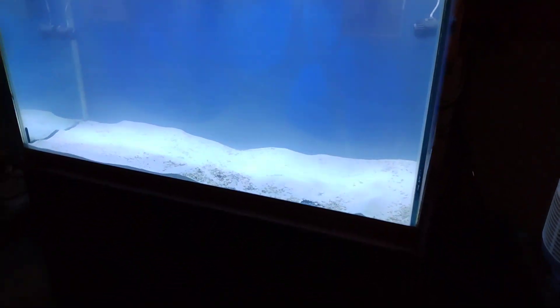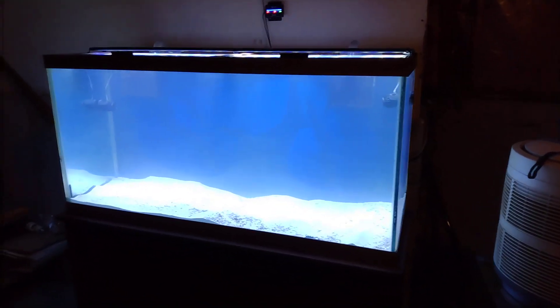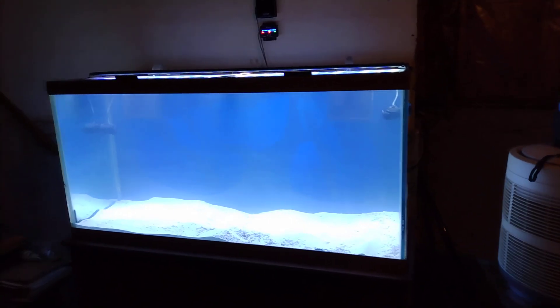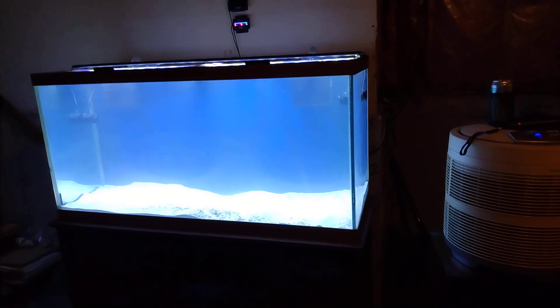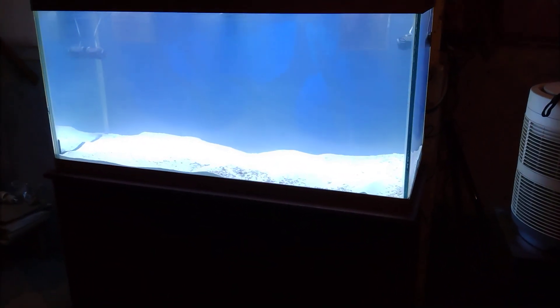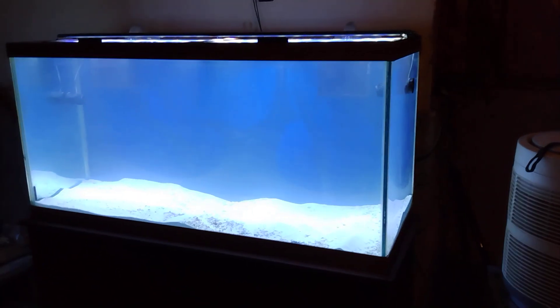Welcome to Cozy Acres — this is my reef build, I'm just starting out with it. I've had this aquarium for about 20 to 30 years. I bought it when I was running Jack's Aquarium and Pets back in the day in Cincinnati, Ohio. I decided to set it up for reef.